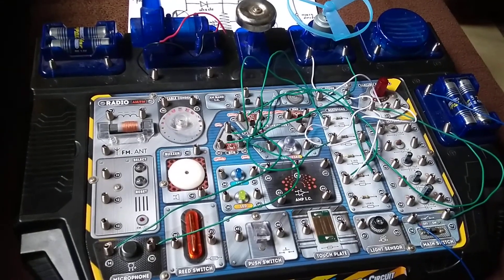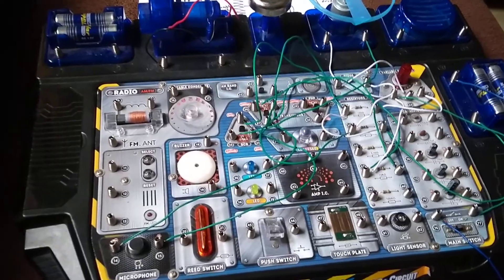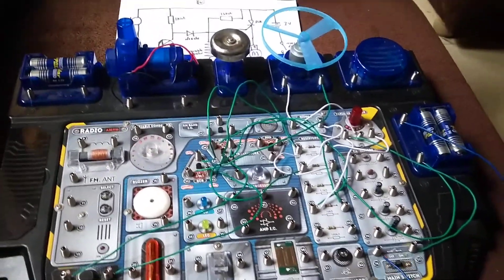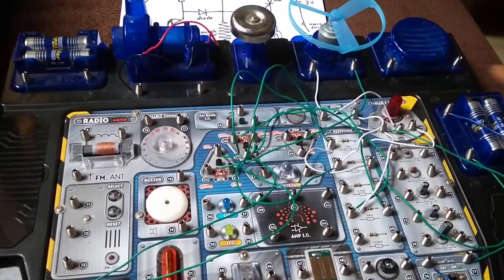This is the sound control fan experiment. For this experiment, I'll calibrate the variable resistor first.